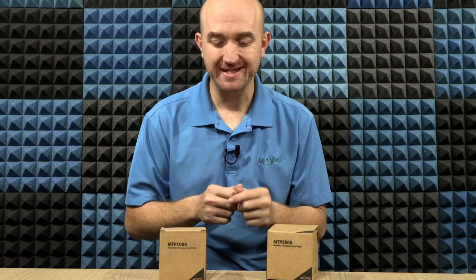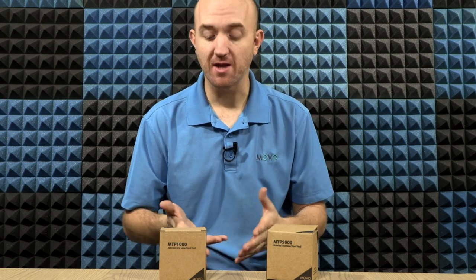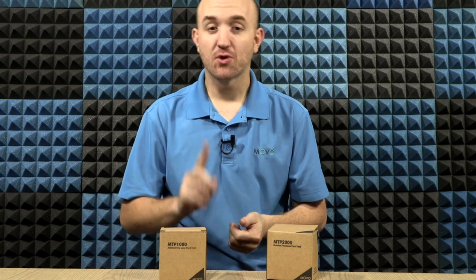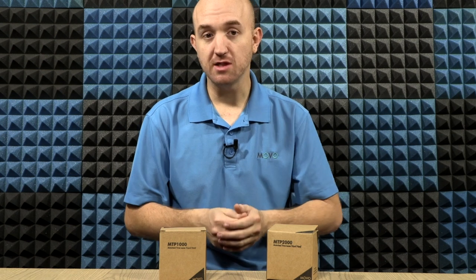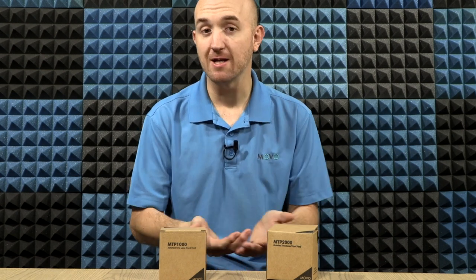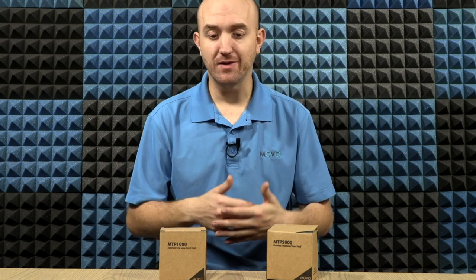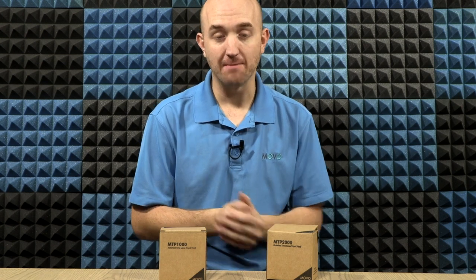Real quick before we take a look inside the box, the difference between the two. When you look inside, they're going to look pretty similar — you're going to get the same things. The difference is the device itself. The MTP-1000 will rotate 360 degrees in 60 minutes, whereas the MTP-2000 will rotate 360 degrees in 120 minutes. So you just need to consider what you're filming and the duration of the content you want to capture and speed up with your timelapse.